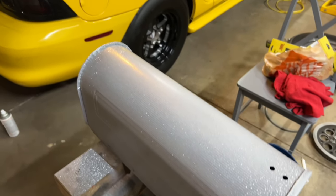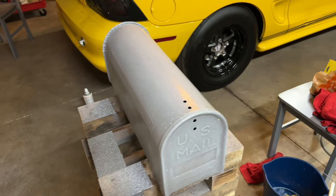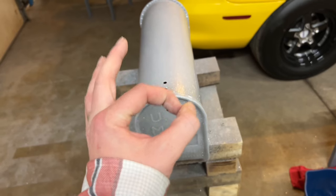I got her all wet sanded down — didn't go super crazy with it, just enough to knock any high spots down and really give our tape something to bite into.